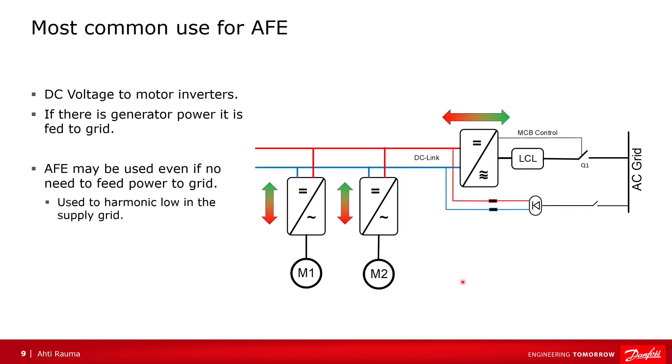The most common case for active front-end is where the DC-link has inverters with motors that either use power or generate power, and the active front-end tries to keep a stable DC-link for these drives. It is also possible that there is no actual need to push power to the grid, and the active front-end is simply used to keep harmonics low in the supply grid.